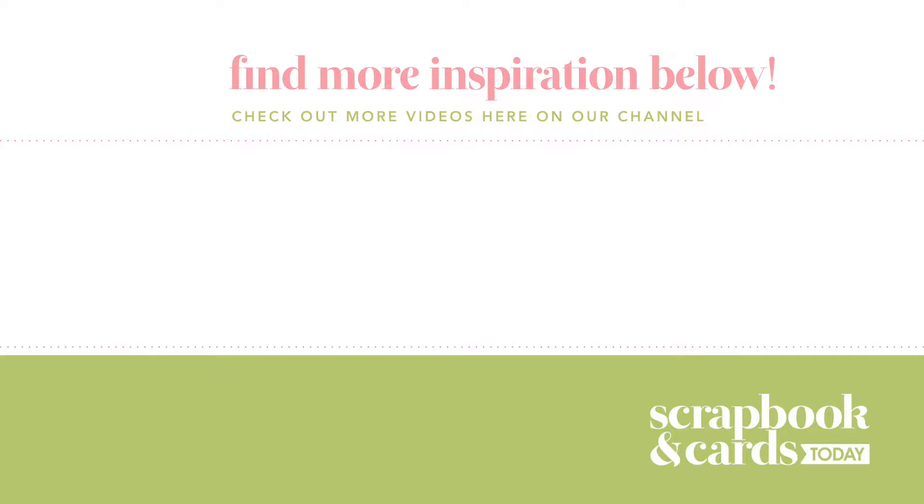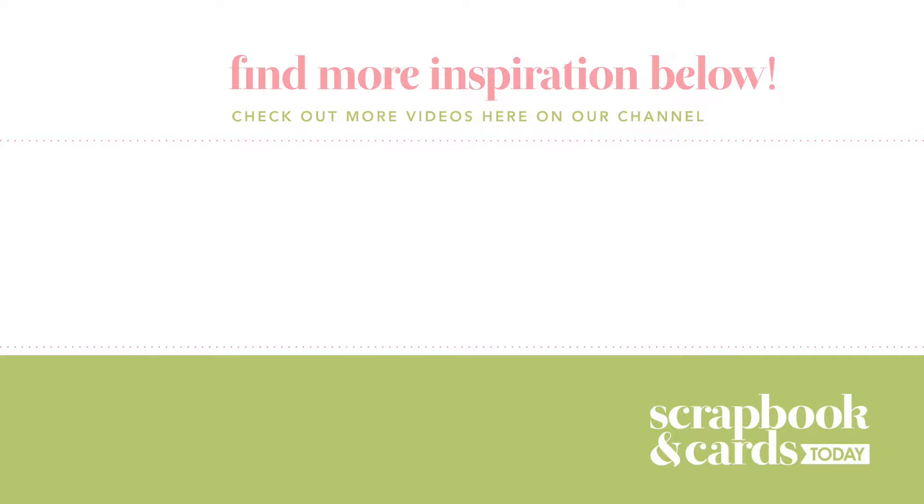Thank you so much for stopping by the Scrapbook and Cards Today YouTube channel. I hope you'll take some time and read the fall and winter issue — I know you'll find inspiration in there. Thank you again for stopping by and I'll see you again soon.